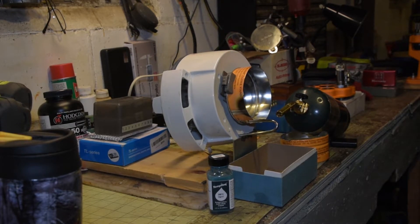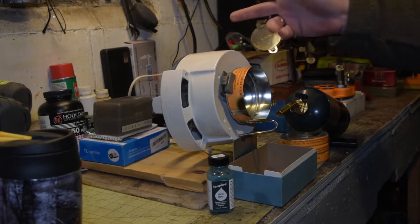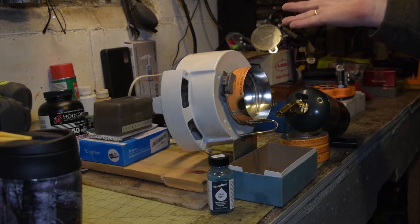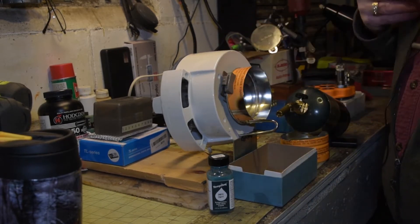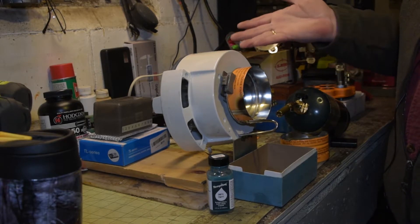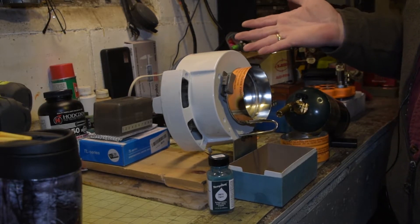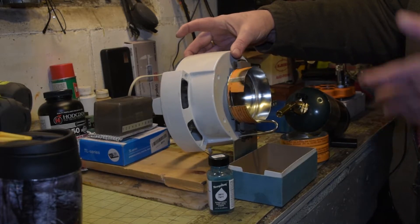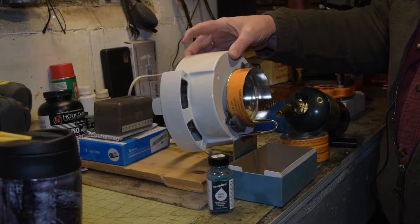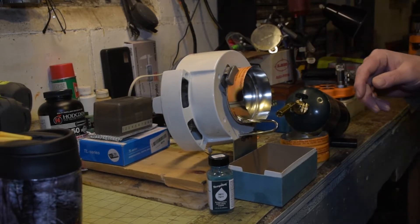Hey guys, I just wanted to show you my homemade do-it-yourself case annealer. What this is — this was a jar opener. There was more to it; I took the bottom off of it and just left this part. I picked this up at the thrift store for $2. You push the button, makes the wheel go around and anneals your cases.